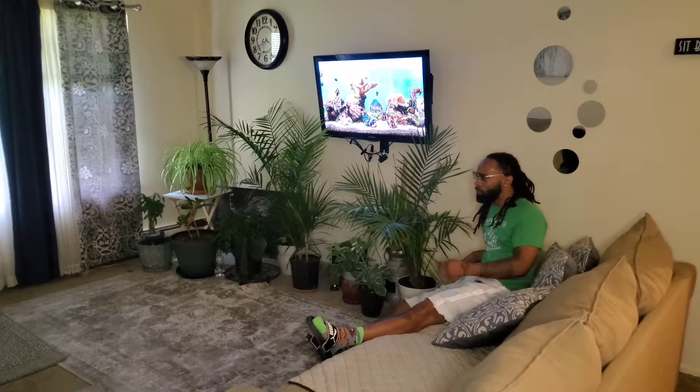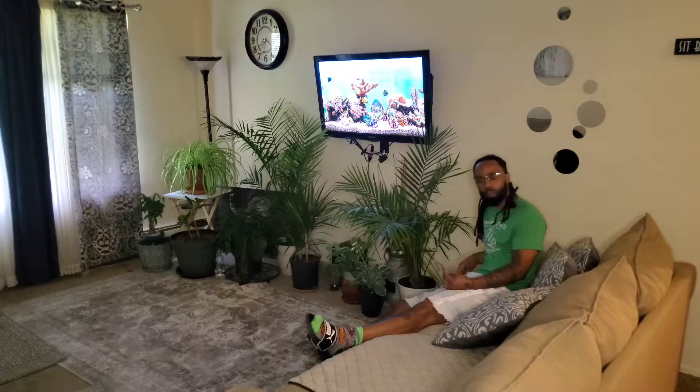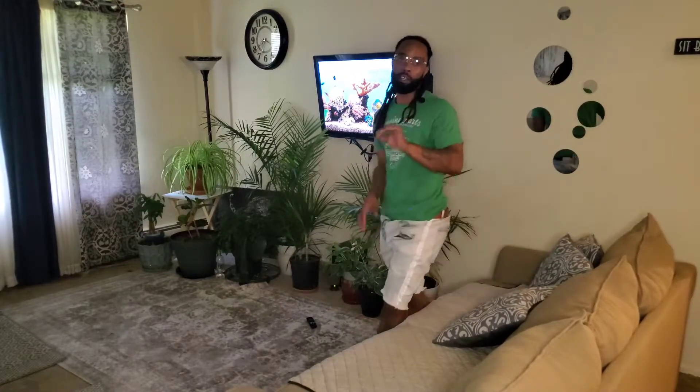Yeah, some fish do sound good right about now — I just don't want that fish smell in my crib. I know I'm gonna take it outside. Hey, check this out — today's episode of Cooking at the Crib, we about to fry some fish outside the easy way.